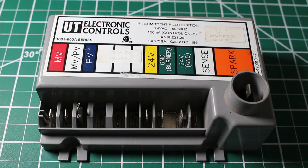Hello everyone and welcome to Jumperman Tech, where we specialize in HVAC but do everything DIY. Today we're going to go over intermittent pilot ignition controls and how they work.